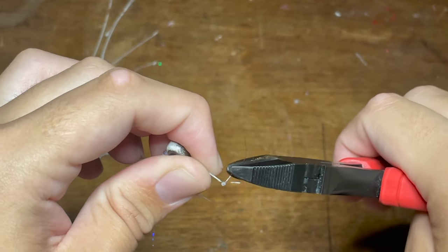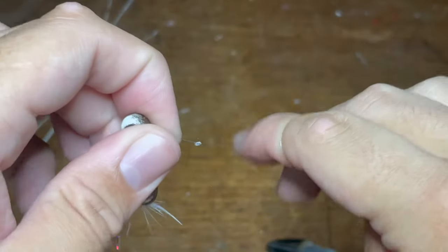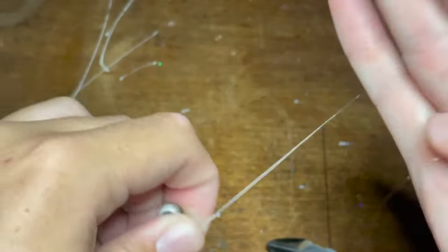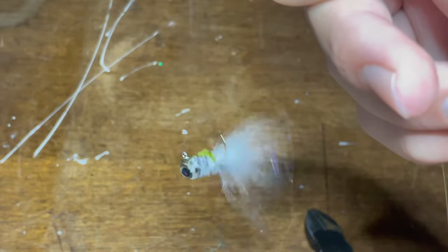Finally, I'm just going to pull the tag end really tight as well to make sure the knot is as tight as it can get. Then I'm just going to cut the tag end right there, and we are set. I should also say that this knot is not going to break on you — it is very, very strong. You can see right here how freely the jig moves around with this knot, and it's the same way underwater.